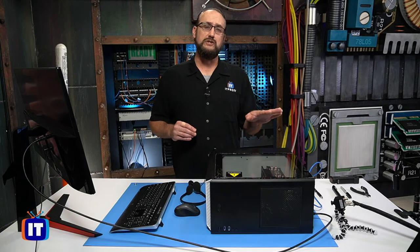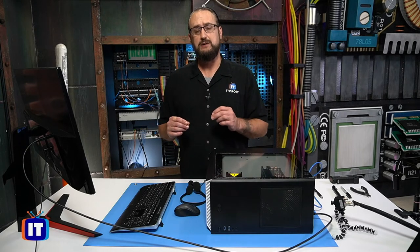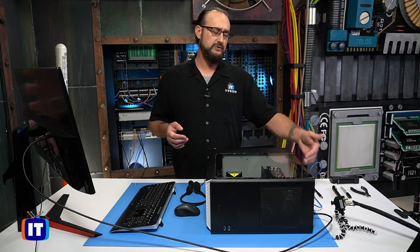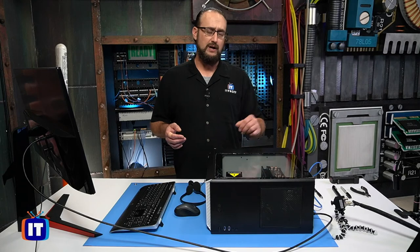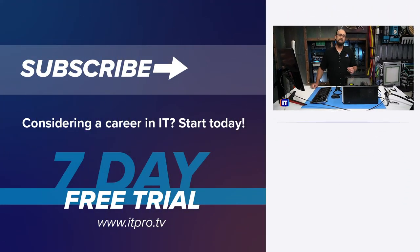In this episode, we showed you how to identify the locations where you connect these peripheral devices. Keep in mind that it could vary slightly because the back panels on these computers definitely vary greatly. Just pay attention to the specifications of your PC build so that when you decide to connect those peripheral devices, you'll be ready to power it on and get to work.